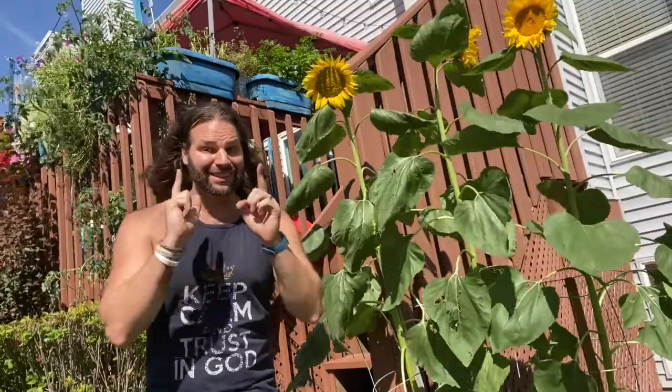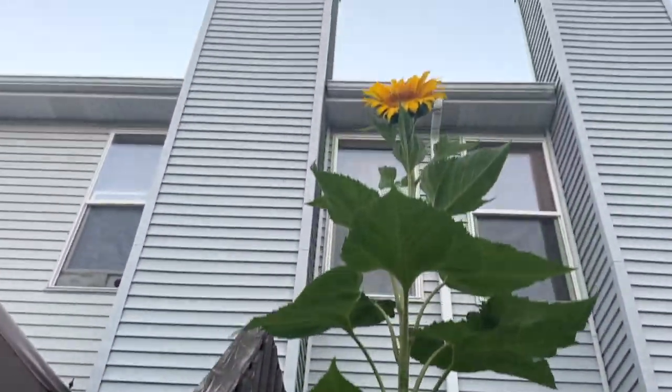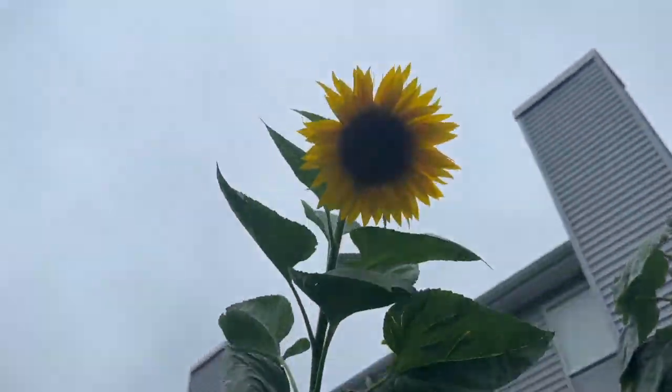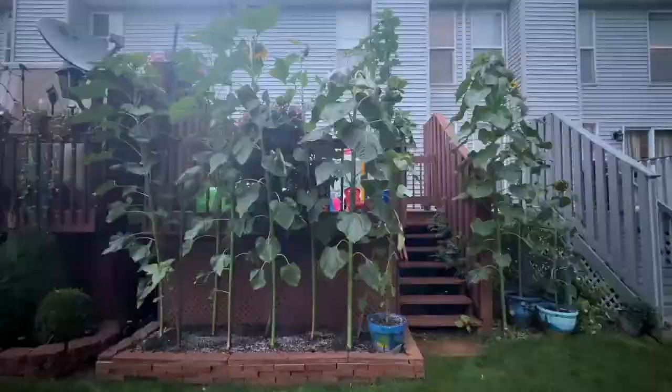And the answer is yes, you can grow giant sunflowers in containers like pots. And I'm going to tell you exactly how to do that. Because I like height, I like to use a 30-gallon or bigger container and only grow one sunflower in each of them. A giant sunflower will grow to about 8 to 10 feet in that container, which is really only about 75% to 90% as tall and as big as the ones in the ground on average.